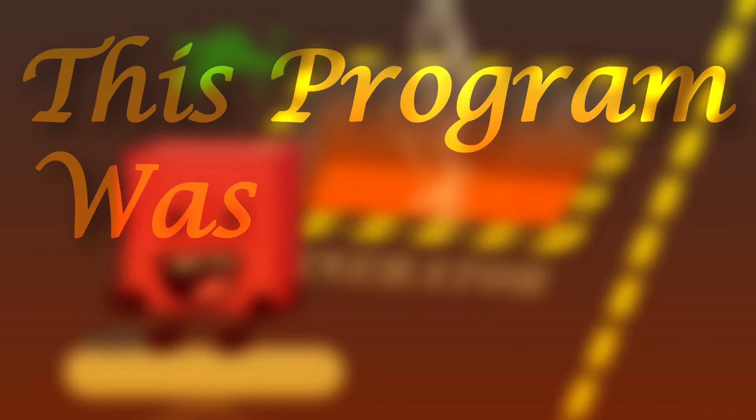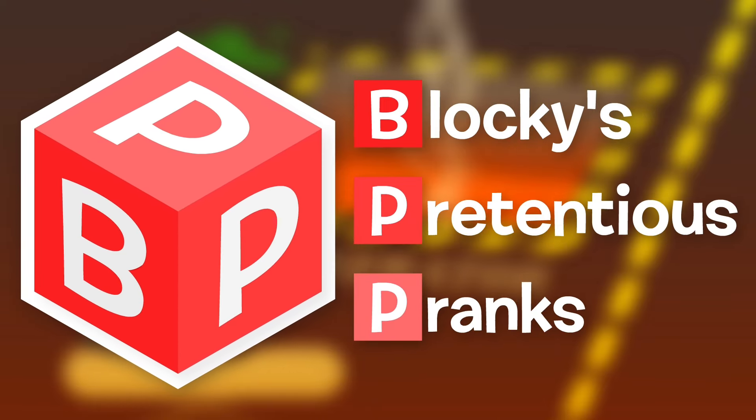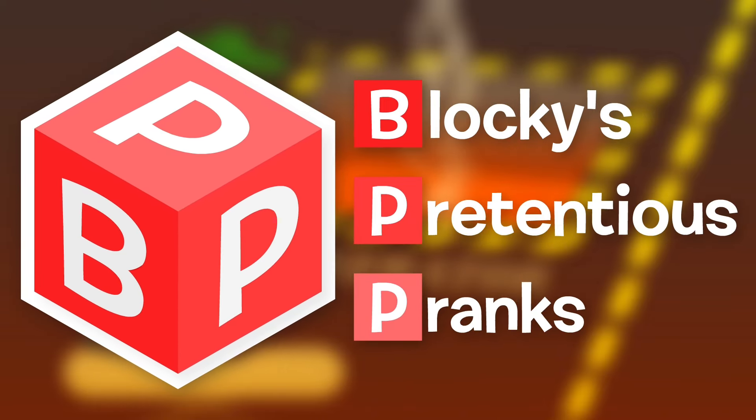This program was brought to you by Blocky's Bunny. LAY THROUGH IT!